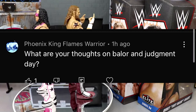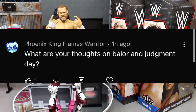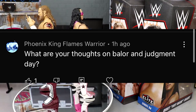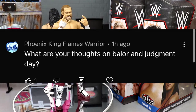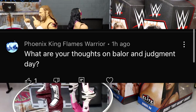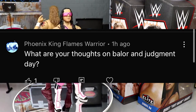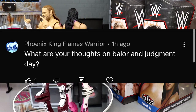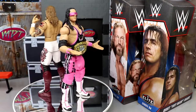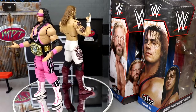Our random shoutout goes to Phoenix King Flames Warrior who asks about Balor and Judgment Day. On Monday Night Raw, Finn Balor came out and kicked Edge out of the Judgment Day and took his spot. Rumors say Edge didn't like the creative direction — they wanted to go a supernatural route and he said he didn't want any part of it, so they booked Balor instead. I love that Balor's getting this opportunity as leader of a heel faction — he's going to thrive. I'm also glad to see Edge back as a babyface. Thank you for watching — subscribe to the channel and I'll see you guys next time!